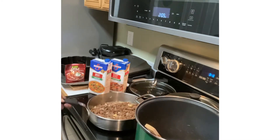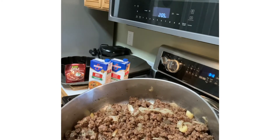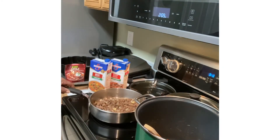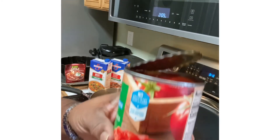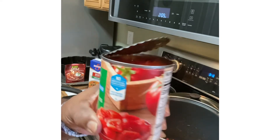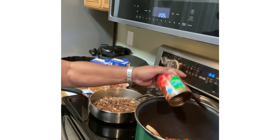Right here is the meat that I'm browning — it's about a pound and a half of ground meat. And I have my tomatoes that I'm going to put in the pot, and I'm not going to drain them either. I have the diced, no salt added tomatoes, and I'm just going to put this right here in the pot.